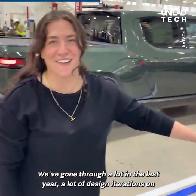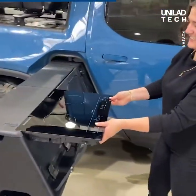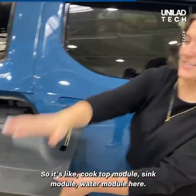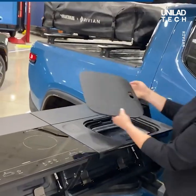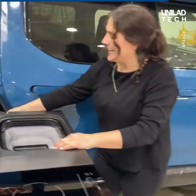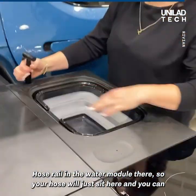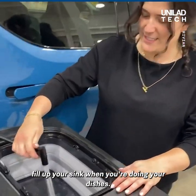We've gone through a lot over the last year, a lot of design inspirations on this, but we've done something that we're pretty stoked about. So this is the cooktop, this is the sink module. It's a completely modular design — cooktop module, sink module, water module here, there's a little pop-out sink over here, and a hose reel in the water module. Your hose will just sit here and you can fill up the sink when you're doing your dishes.